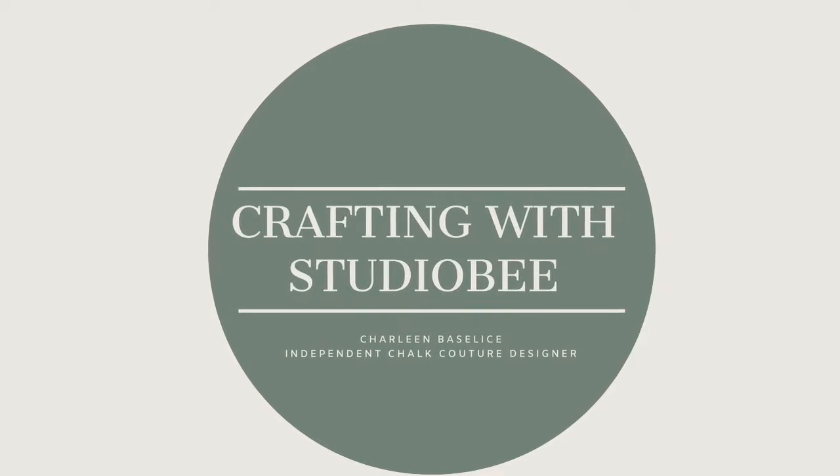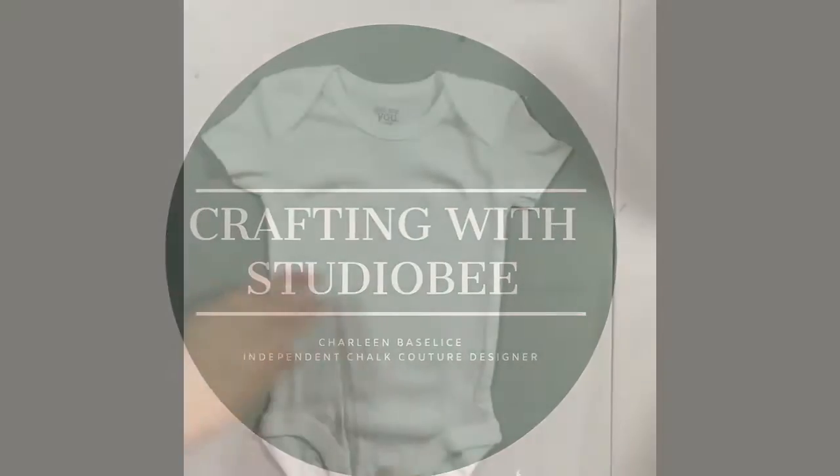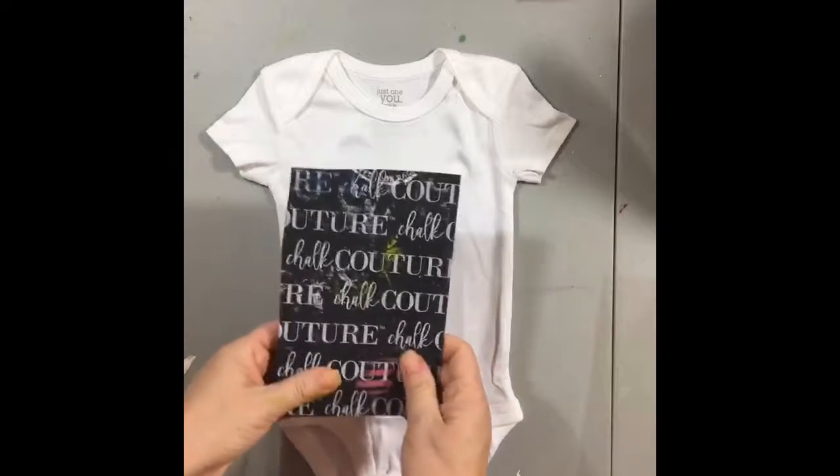Hi, welcome to Crafting with Studio B. My name is Charlene. In this episode we're going to put ink on a onesie, or a baby bodysuit as some people like to call it.